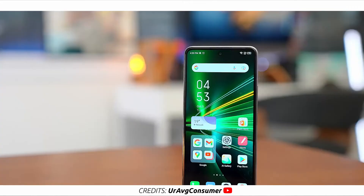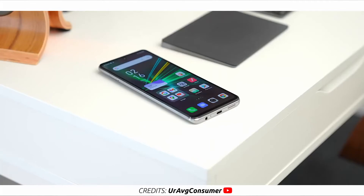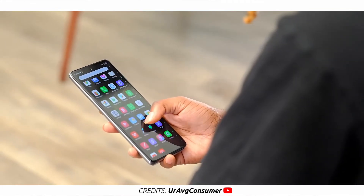The Note 11 Pro has a massive display. It's a 6.95-inch 120Hz 1080p LCD display — same size and resolution as the Note 10 Pro's 90Hz display. So 120Hz is the upgrade on the Note 11 Pro, made possible thanks to the new chipset: the MediaTek Helio G96, which is an upgrade from the MediaTek Helio G95.